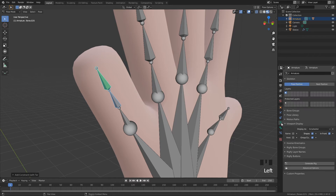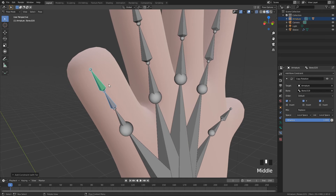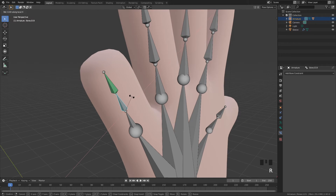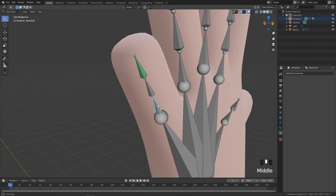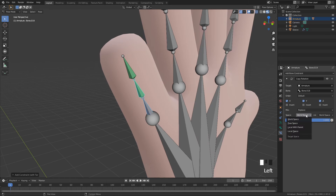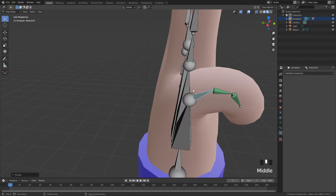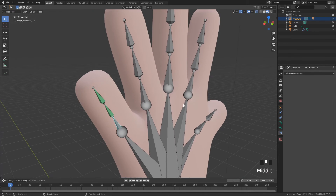We're going to add a Copy Rotation constraint. Then come down to Constraint Properties and change the space settings to Local Space for both, so it maps over the local area. Now if I click this bone, press R and X X twice to rotate across its local axis, you can see the child bone follows the constraint. Do the same again — click on this bone, hold Shift and click its child, Ctrl+Shift+C, Copy Rotation, and switch both to Local Space. The entire finger now folds very nicely.